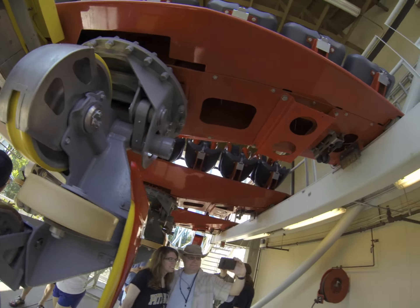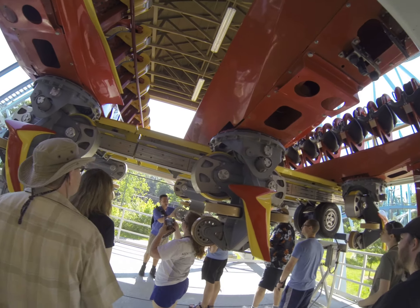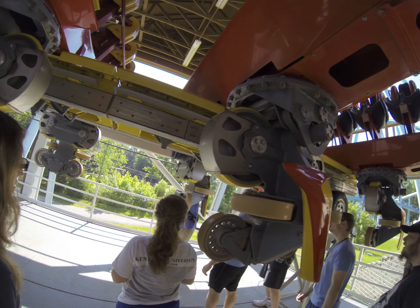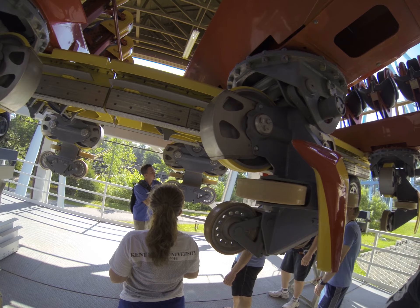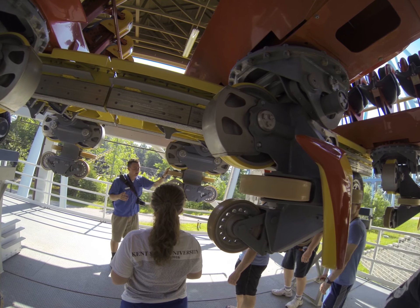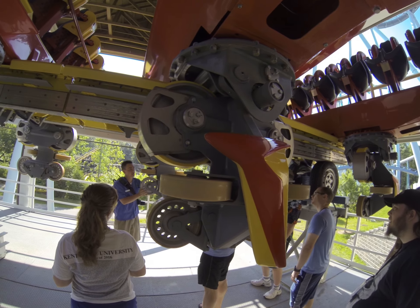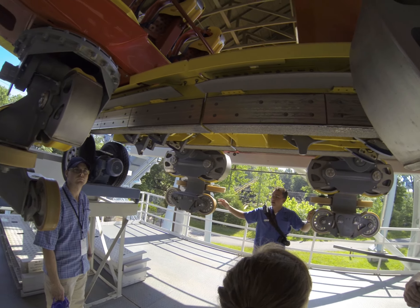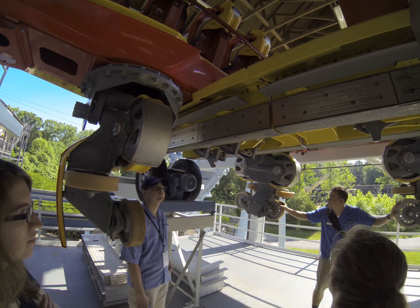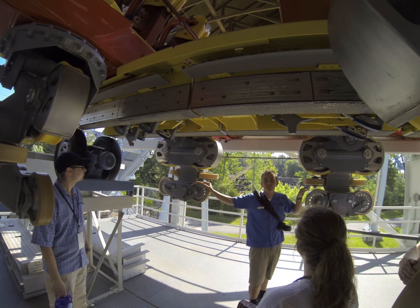Now something cool about the wheels — you can actually turn the wheels all the way around. So by having the wheels be able to move in all directions like this, it makes the ride a lot smoother, because this part of the train could be up like this, and this part of the train could be flat, for instance.